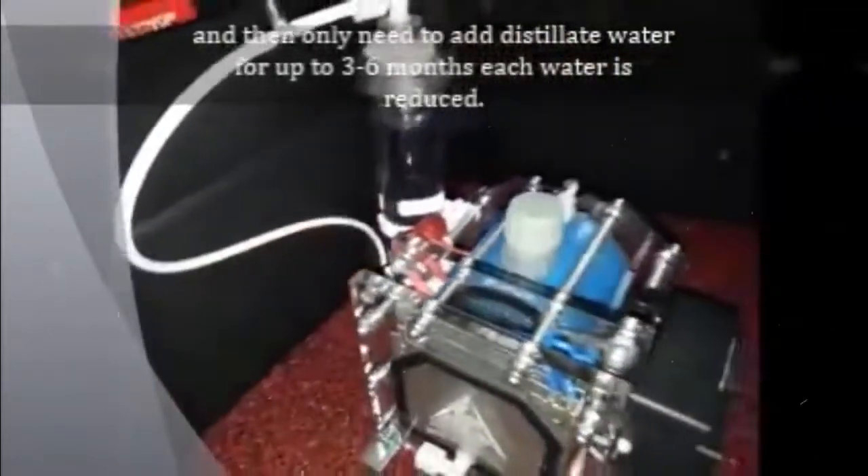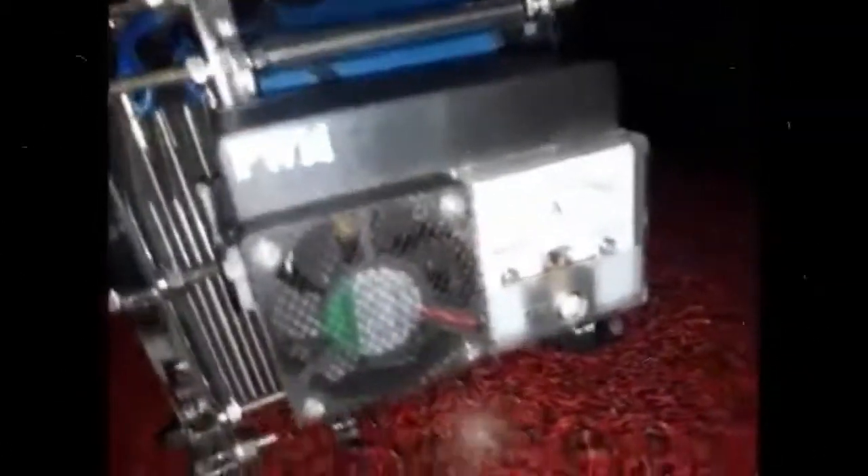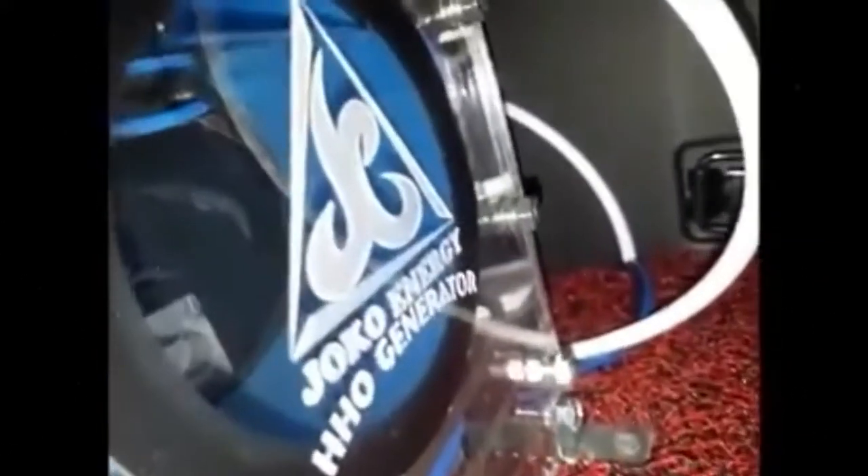This is the PWM — pulse width modulation controller. This is the threshold reactor. This part is the reservoir.